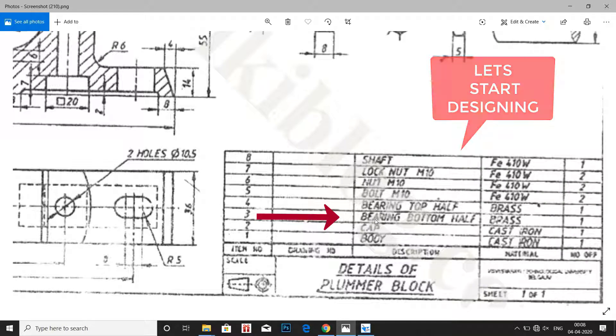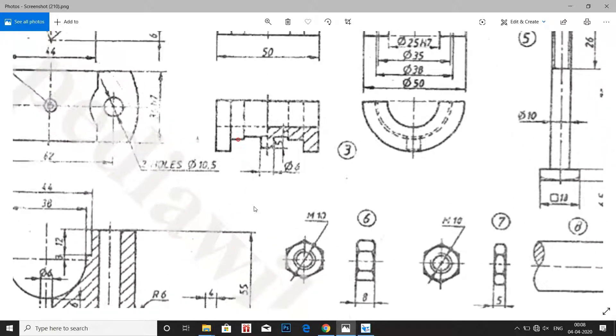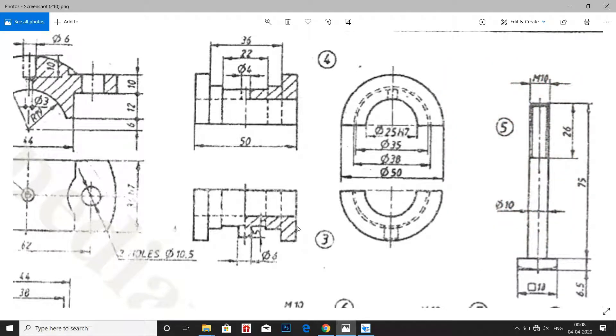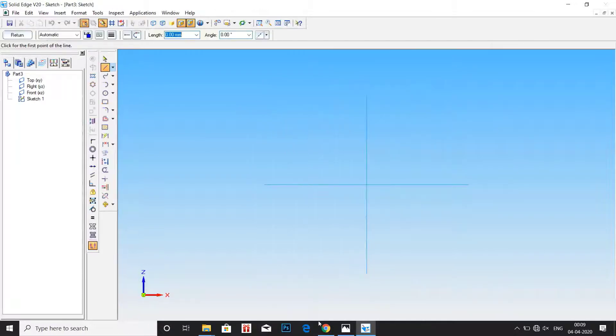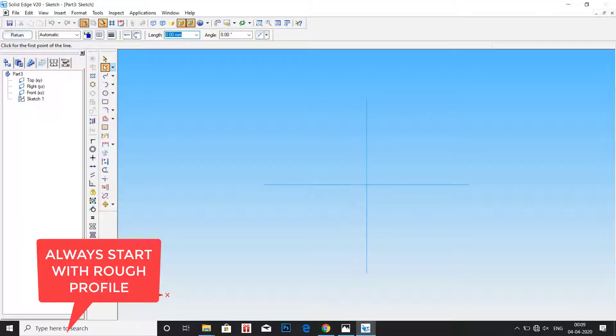Let us first design part number 3, that is the bearing bottom half. The material used is brass. Let us take a look at the drawings. The dimensions are shared between both part 3 and part 4 since they are similar, and we have a cross-sectional view also. Go to sketch and select the front plane. We see that the profile starts at an offset distance from the center line, so let us draw a vertical line and then start drawing the profile. Draw a rough profile and we will dimension it later.